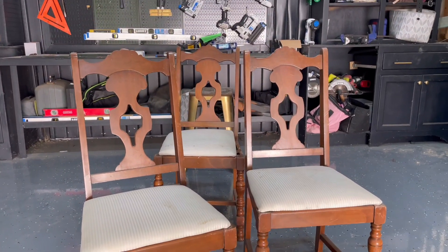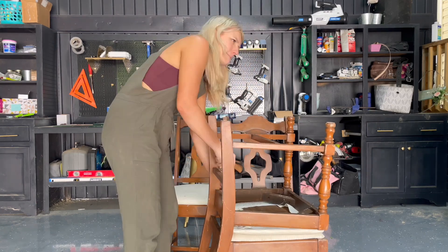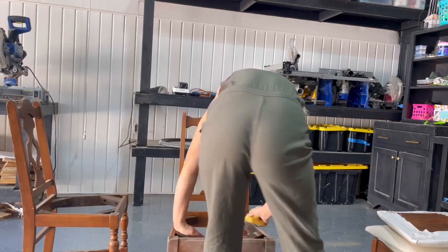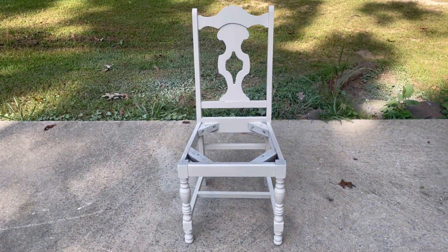Now it's time to work on the chairs. The plan is to paint them the same alabaster that we painted the base of the table and also to recover the seats. They were a little damaged and kind of in rough shape, so I gave them some light sanding and then painted them with the alabaster. They already look so much better.